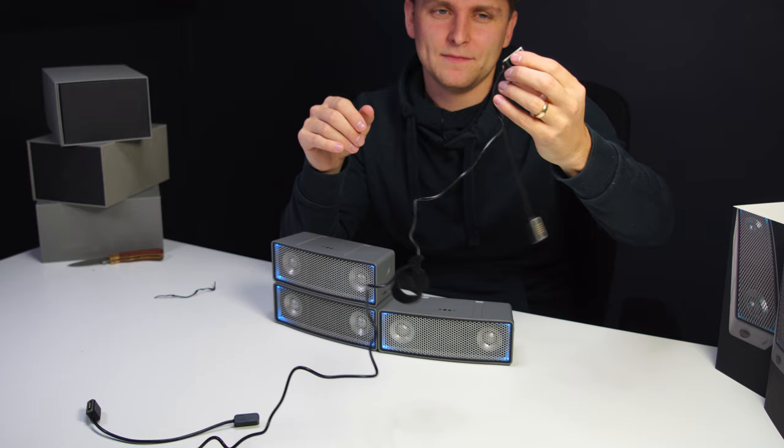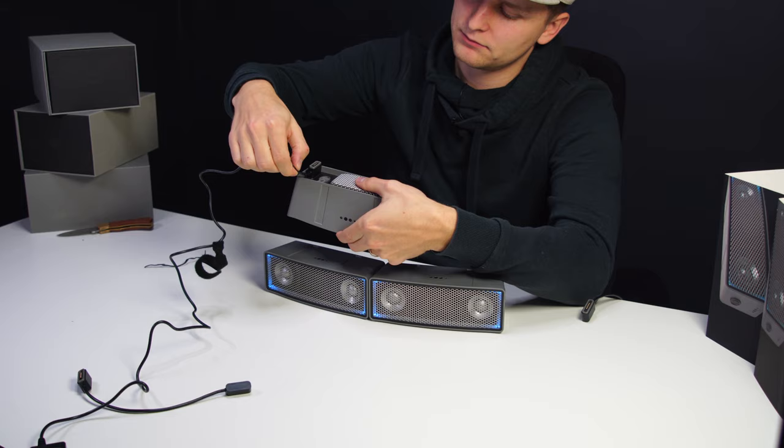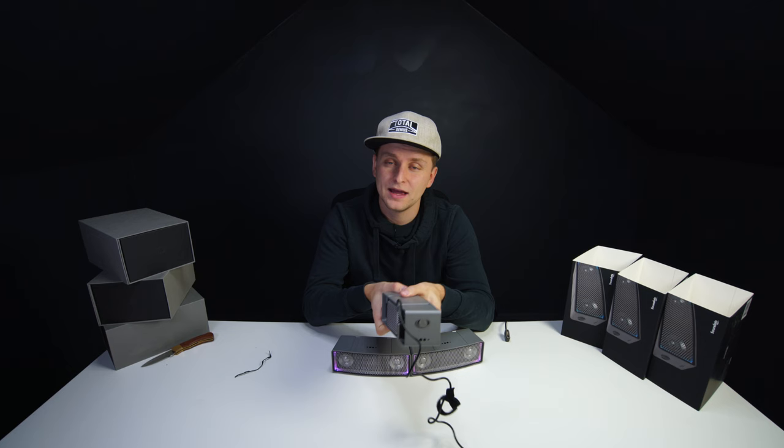The speaker comes with a magnetic double charger — if you own a MacBook you'll know the style — it just slots into the back like that, boom, and starts charging. There's a green button that shows it's charging, and on the app you can see the battery percentage.